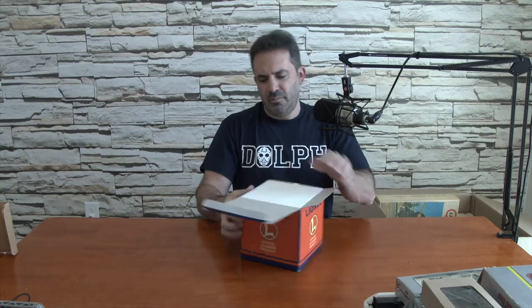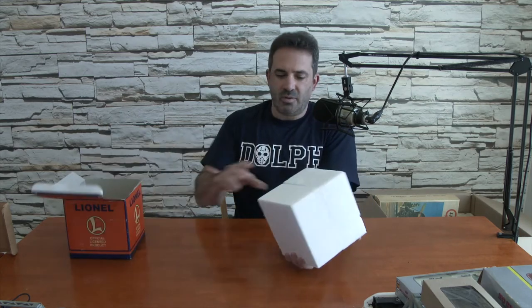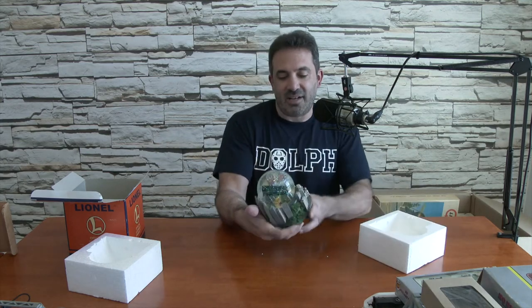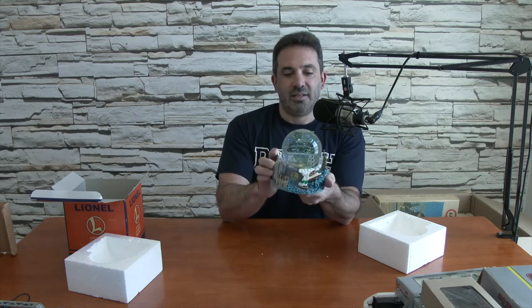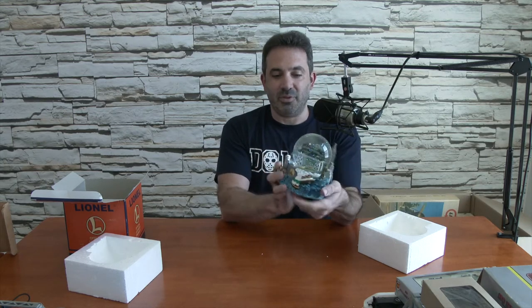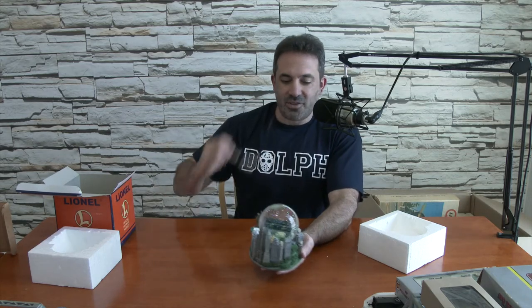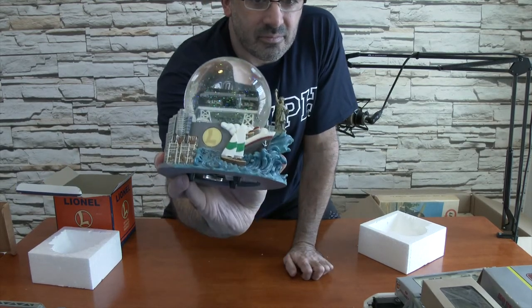It's a Lionel official licensed product. I have no idea what's in here, so let's take a look. There are no markings on the box as to what it is. Made by Westland. It's a snow globe — wow, I didn't know they had Lionel snow globes. Looks like it's the New York City skyline. You have the Statue of Liberty, the Chrysler Building, the Empire State Building, the Citibank Building, and in the middle is a New York Central F3. Pretty cool.